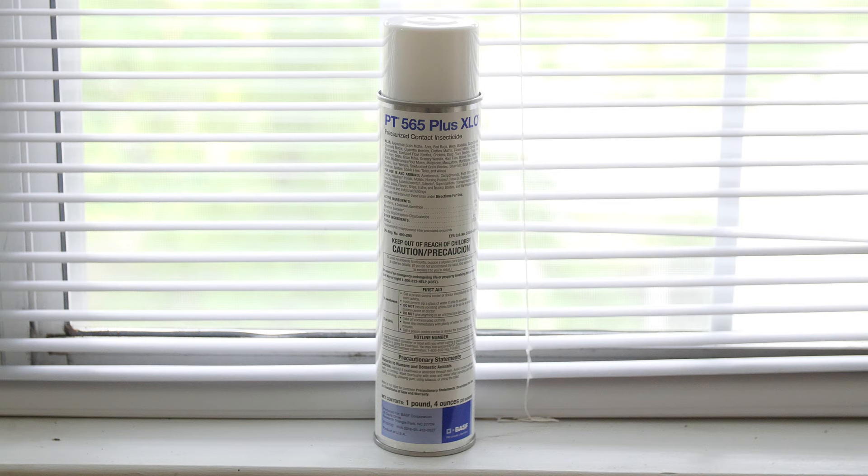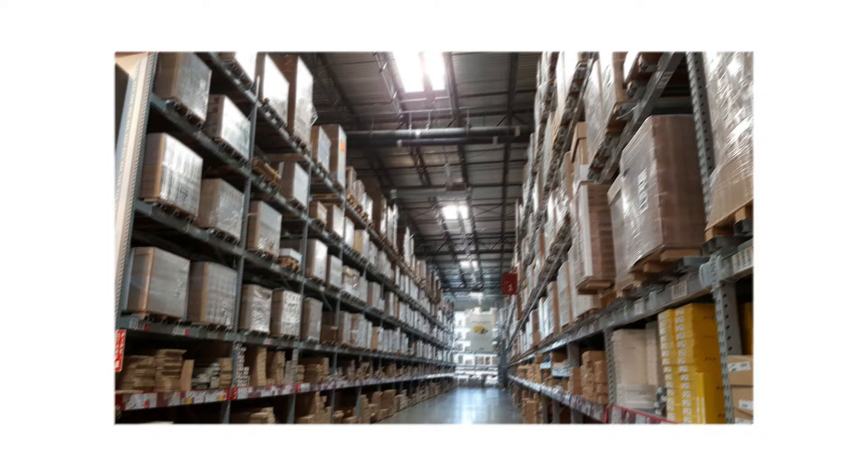Hi, this is Elizabeth with DoMyOwn.com. Today I'm going to talk to you about PT-565-Plus-XLO aerosol insecticide. This multifaceted spray can be used to kill over 35 pests in houses, apartments, hotels, offices, warehouses, and other residential and commercial spaces.